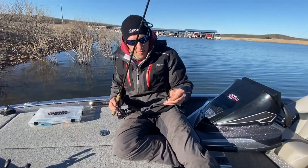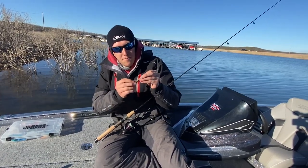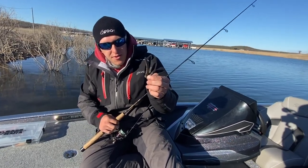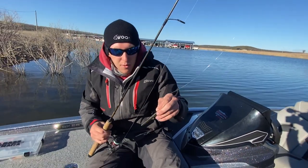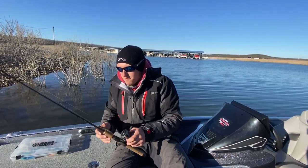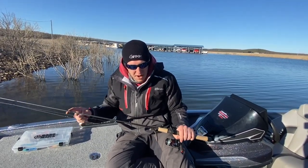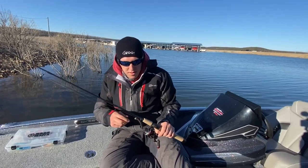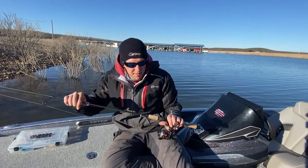Back on the small side would be a Ned Rig — can't beat the Ned Rig. The Dirty Old Third, green pumpkin, PB&J. This is a 3/16-ounce since we're fishing a little deeper, but on flatter lakes you can get away with an eighth ounce. Wind has been really brutal the past few days. For the rod I like a 6-foot because it's a little easier to manage — 10-pound braid, medium light, whatever you want to throw — and eight to ten pound fluoro is really all you need.